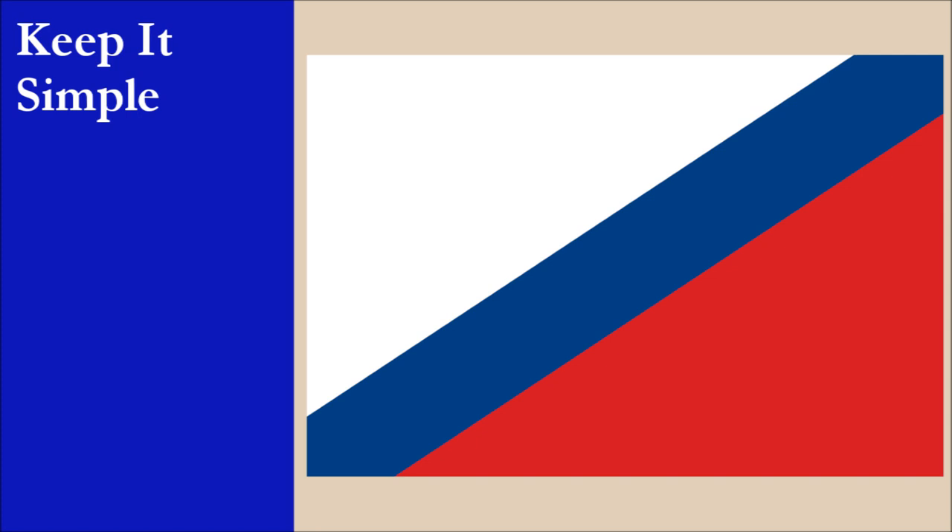The flag consists of a diagonal bicolor of white and red, which is bisected with a blue stripe running from the lower hoist to upper fly. This is a simple design, and the flag is easy to draw from memory. For this principle, the flag scores 10 out of 10.